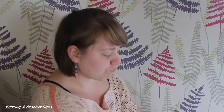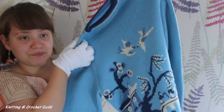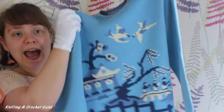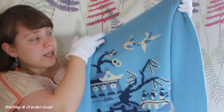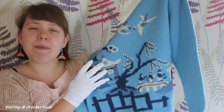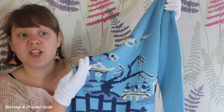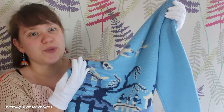I will show you this Willow Pattern jumper, which is a particular beauty. It was probably made in the 1980s and it's adapted from a hand knitting pattern. The Willow Pattern design is most often found in ceramic products such as bowls and plates, but it just goes to show that inspiration can be found from other art forms too.